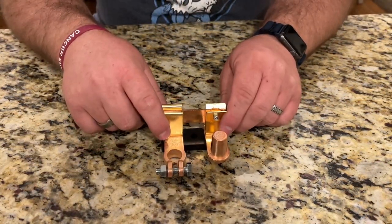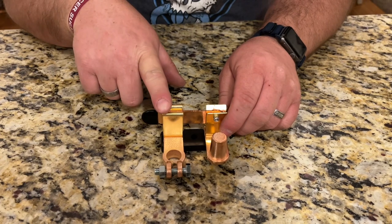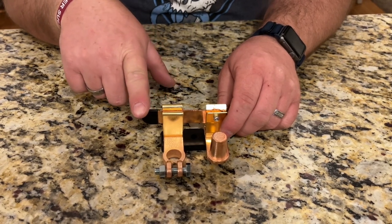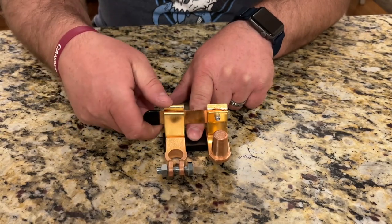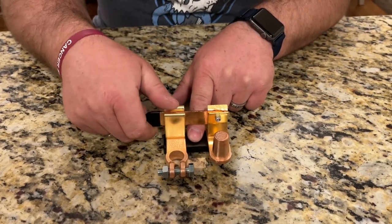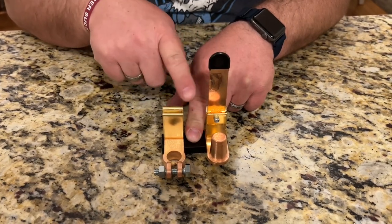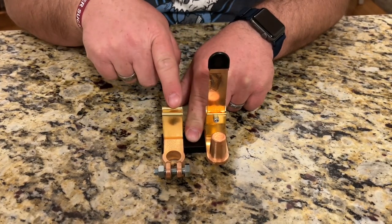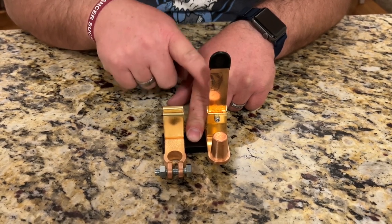This is going to be super easy and convenient to use. It is a little bit tall, so make sure you have clearance for it where you're installing it. Once you've got it connected and set up, all you need to do to disconnect the battery is just lift this lever like that. Now there is no connection and the battery is completely disconnected.